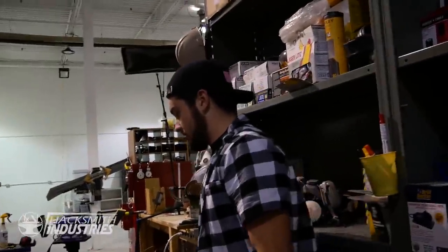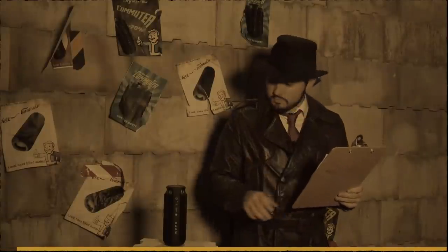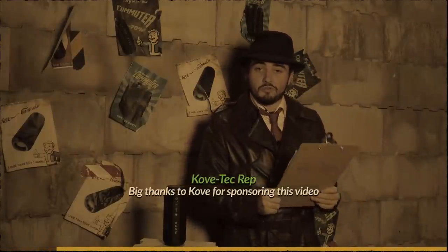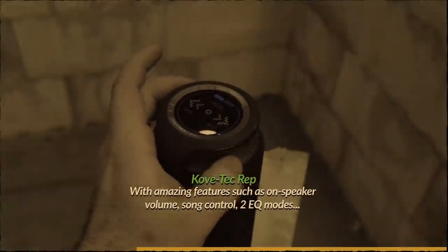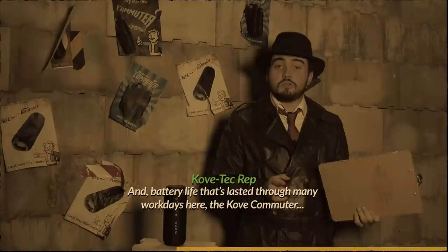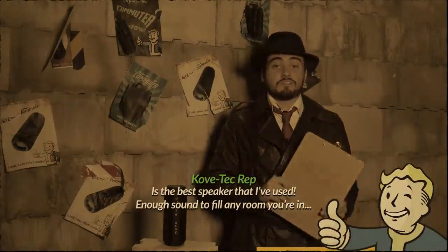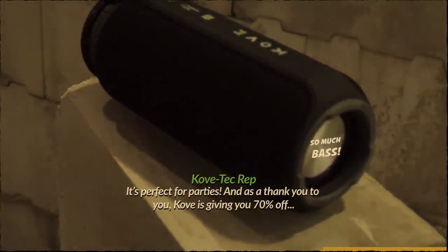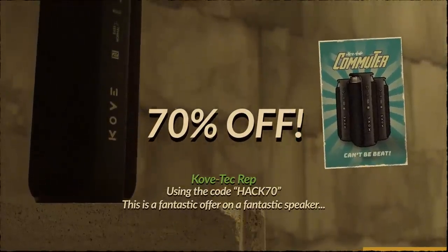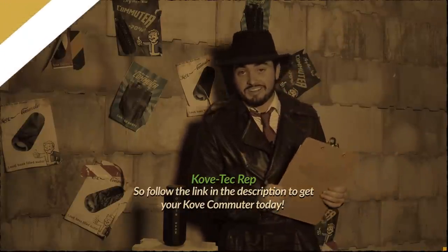I have to go to Metal Supermarket to find the right size of pipe. Big thanks to Cove for sponsoring this video — Cove sent us their commuter speaker and it's been in constant use for weeks, with features including on-speaker volume, song control, two EQ modes, and battery life that's lasted through many workdays. It's the best speaker I've used — enough sound to fill any room, perfect for parties. Cove is giving you 70% off using code HACK70, so follow the link in the description.